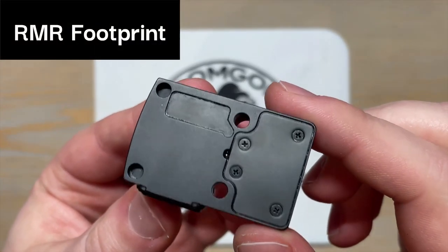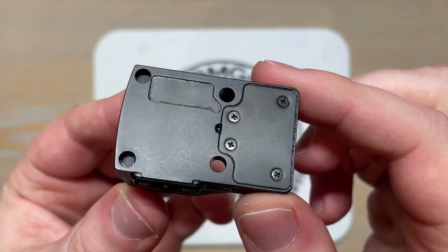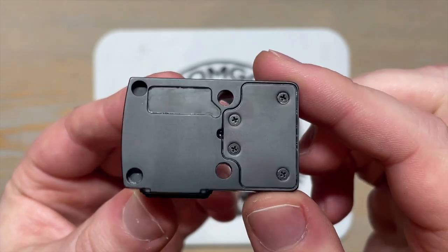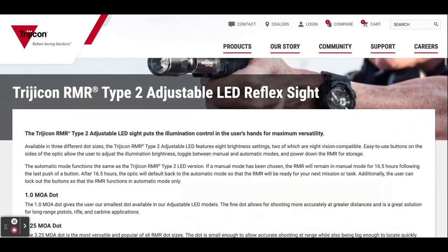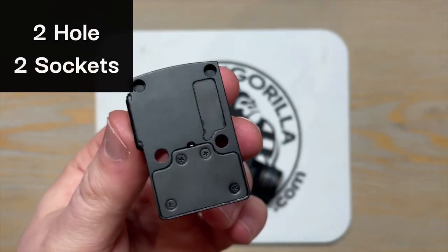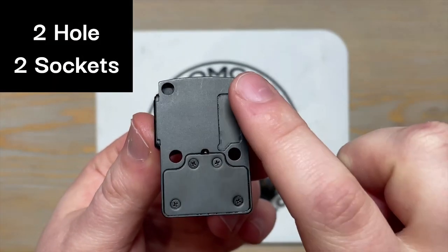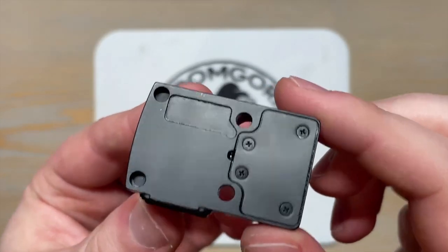Let's discuss the RMR footprint and what type of pistol it's meant for. The term footprint refers to the mounting pattern at the bottom of the sight. This specific footprint is referring to the Trijicon RMR optic, which has made this footprint pattern become very popular. The RMR footprint consists of two holes for the screws and two sockets in which the pins on the mount fit. This footprint is for full-sized and compact pistols.